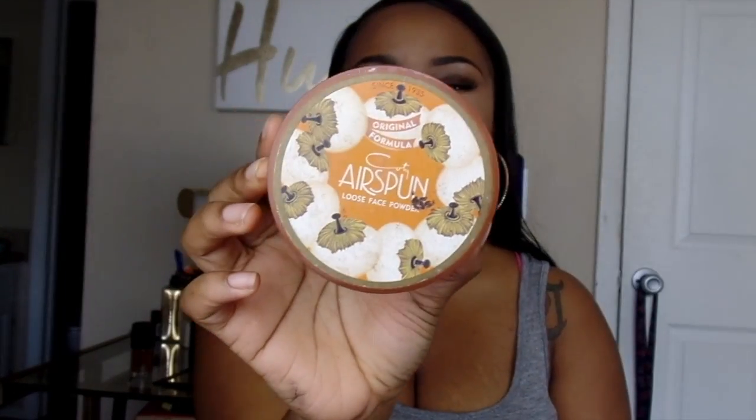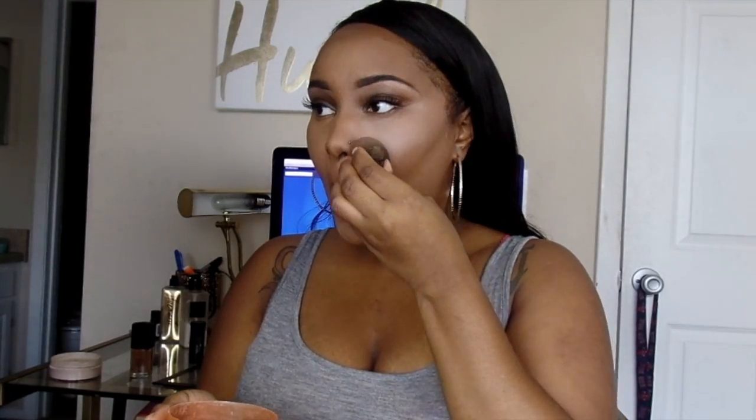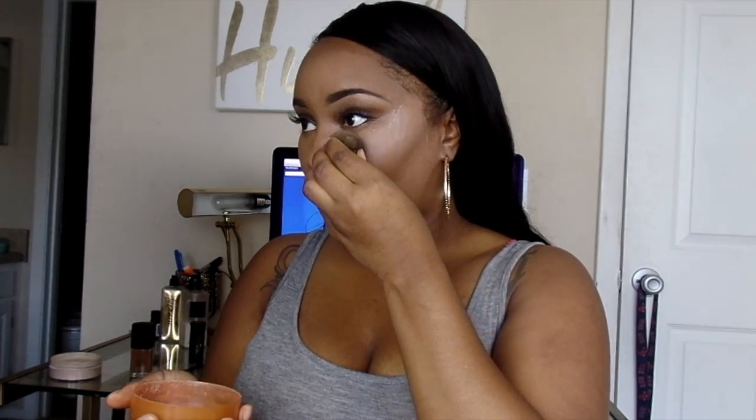Now I'm just going to go ahead and set my under eyes and the areas I applied concealer with my Air Spun Translucent Extra Coverage Powder. Now that I've added my baking powder to my face, I'm just going to let it sit for a little bit. I'm not going to bake for very long because I have combination skin, and sometimes baking makes me a little dry.